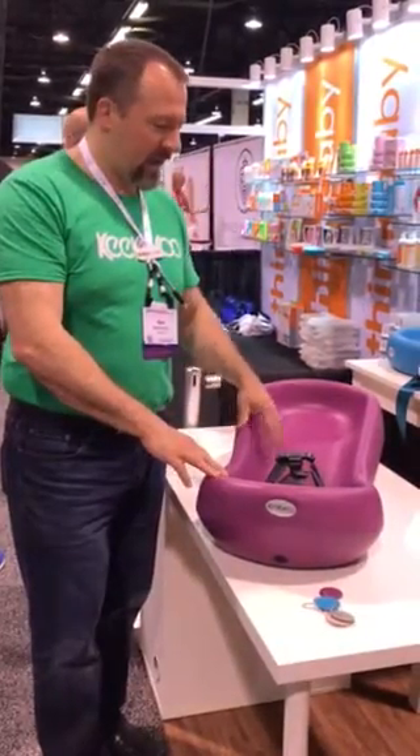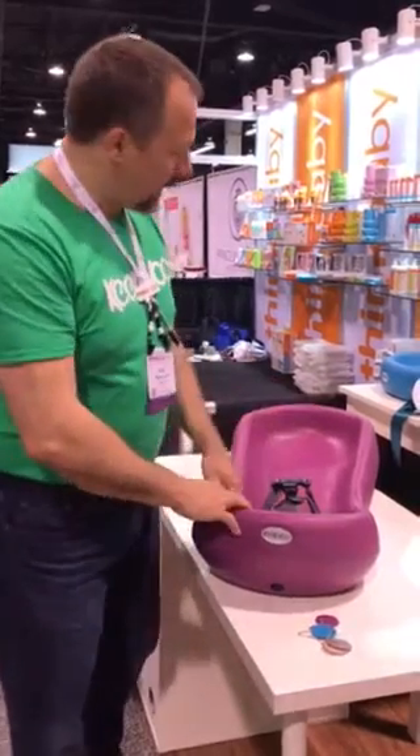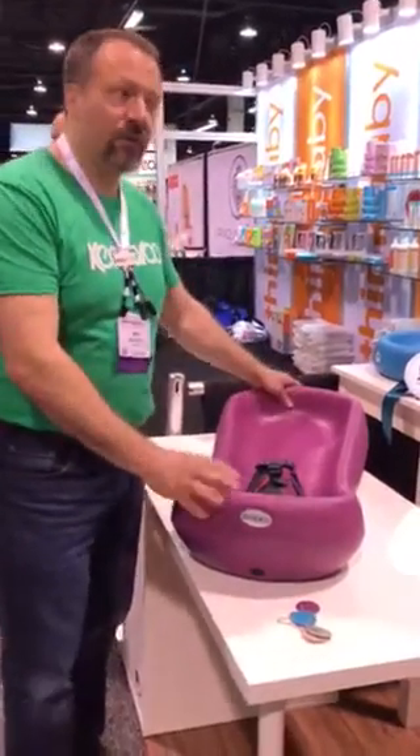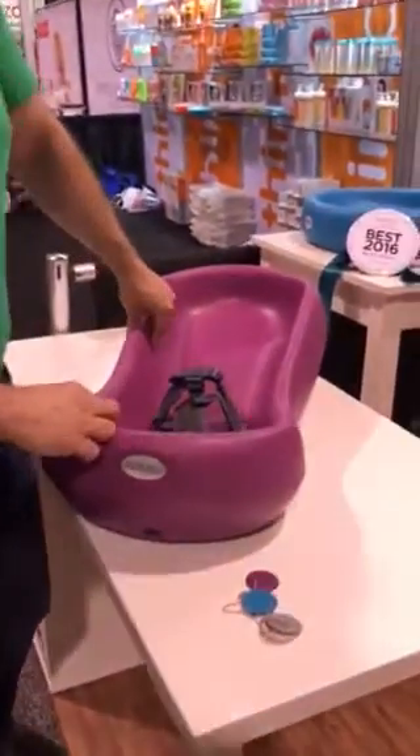Hi, I'm Matt with Keekaroo. I'm going to talk today about our brand new product, the Snoozer. This is an infant-inclined sleeping system intended for naps when you're in the same room as your child. It is made from our same soft, durable material that's easy to clean.